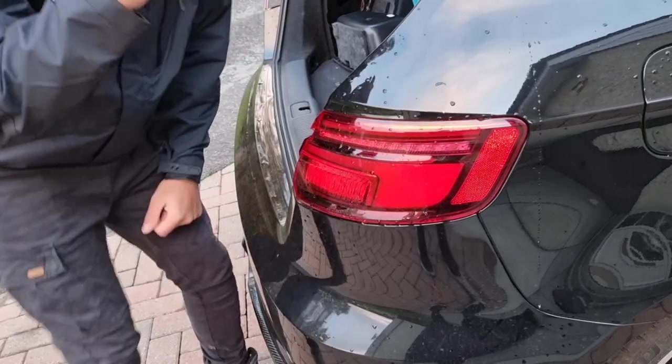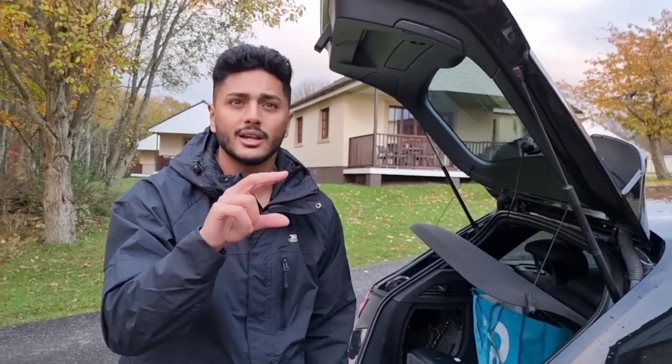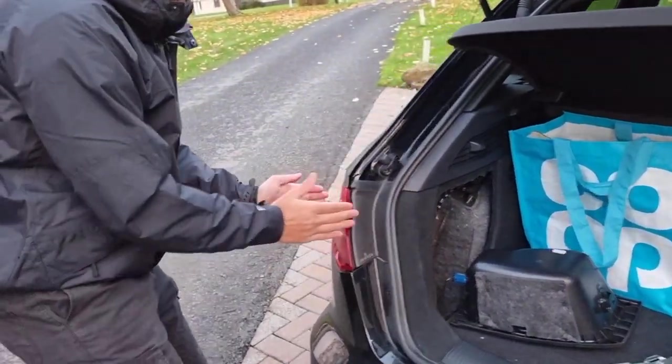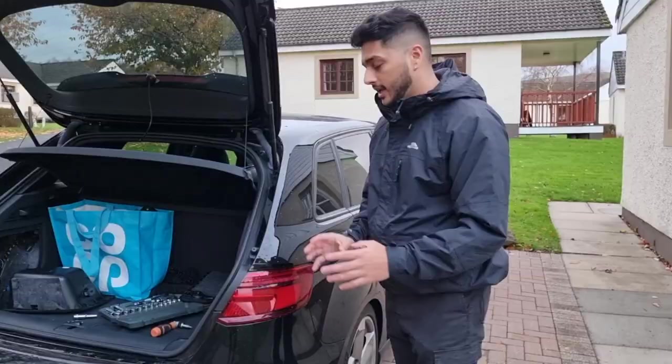There are two little clips holding the tail light in. Gently keep shimmying it towards you in this direction and the rear tail light will just pop out. The rear tail light will also have a wire connected to it - a little green connector. Carefully undo both connectors, get the rear tail light, and store it somewhere safe. I put mine in my back seat so they won't fall or get rained on. It's the exact same process on the other side: undo that screw, shimmy it towards you, disconnect the wire, and put it in your back seat or boot.